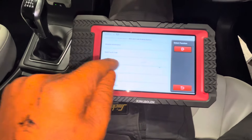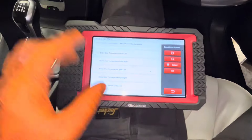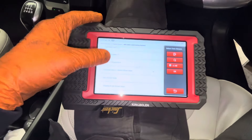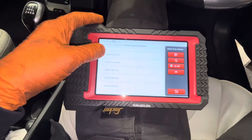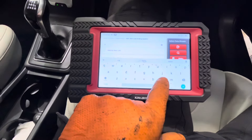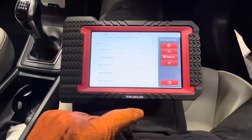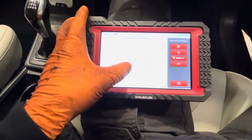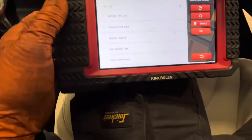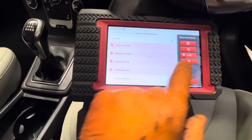We're going to look at live data — read data stream. There's a search feature here. I'm going to find my wheel speeds. They're calling it velocity here. I'll search for velocity because sometimes the phrasing on certain scan tools varies. We have velocity — one, two, three, four, five options. We have velocity reference and then the four wheel speeds. I'm going to select those and say okay.